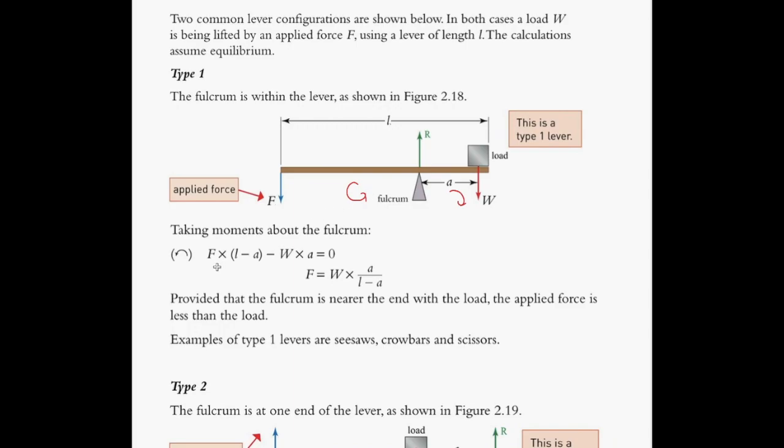You can see that this force here would produce a distance of L minus A. So the counterclockwise moment given by this section must be the same as the clockwise moment given by W times A. If you rearrange that, we notice that the force applied here must be given by this relationship. We are making the assumption that the weight of the lever can be neglected — that's how we end up with this equation.